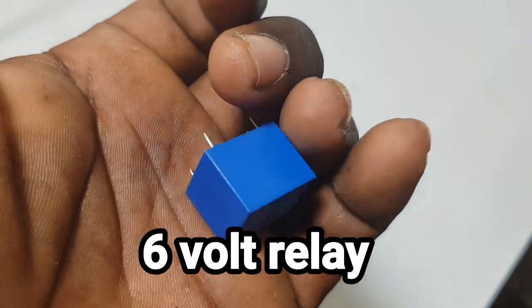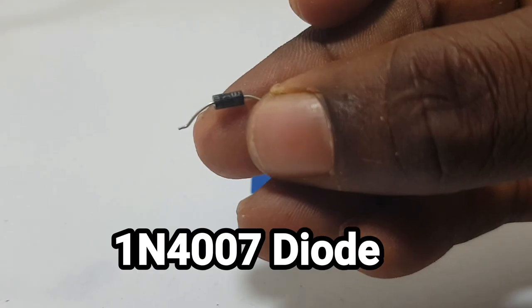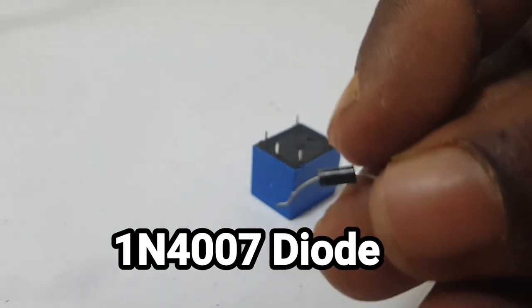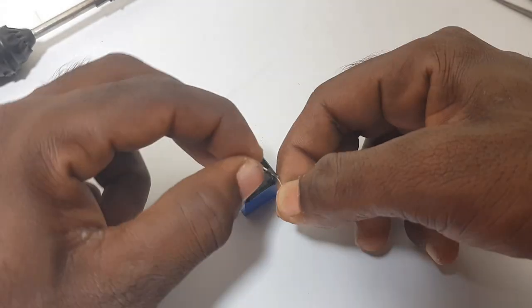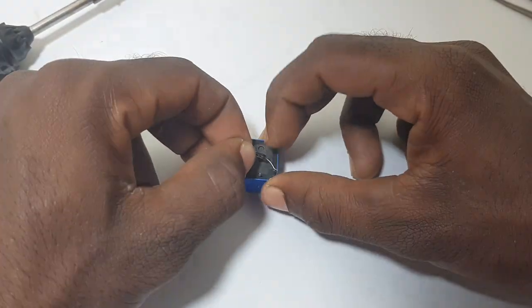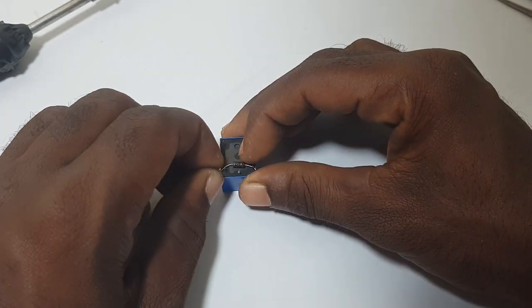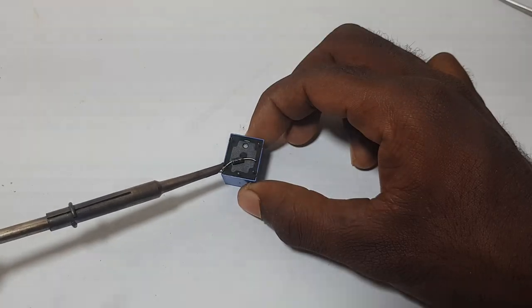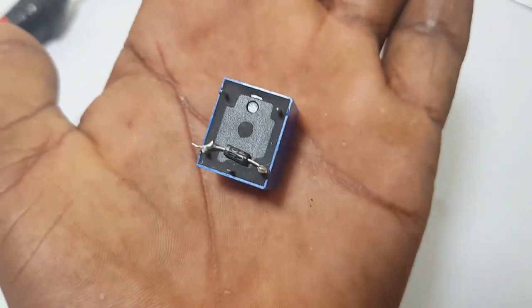We are going to use a relay with an R-Vol tinder. If you want to use an electronic card or this relay, you will be able to use it. There is also a diode. We will solder the relay by the plug.